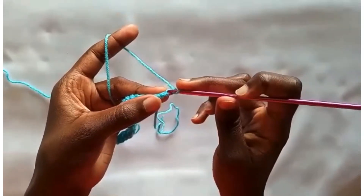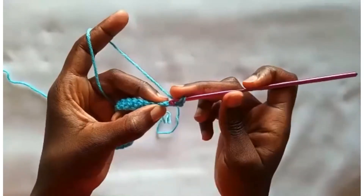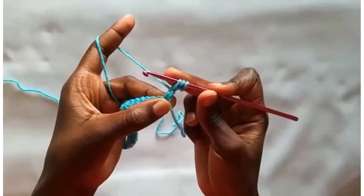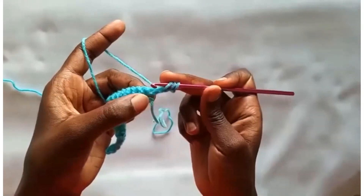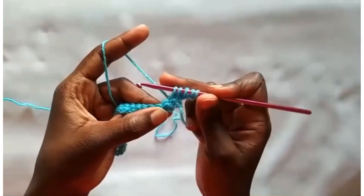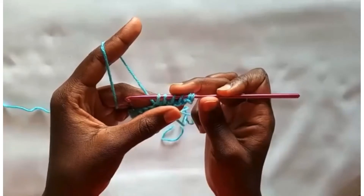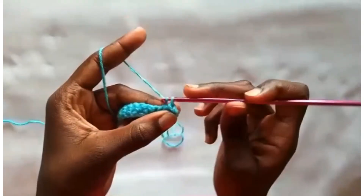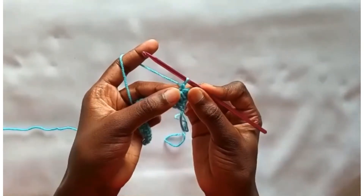Insert your hook into the second chain from your hook, yarn over and pull through. Then insert your hook into the third chain, yarn over, pull through. Insert into the first single crochet, pull through, into the second single crochet and into the third single crochet. You have 6 loops on your hook — yarn over, pull through all 6, and make a chain to close off the eyelet.